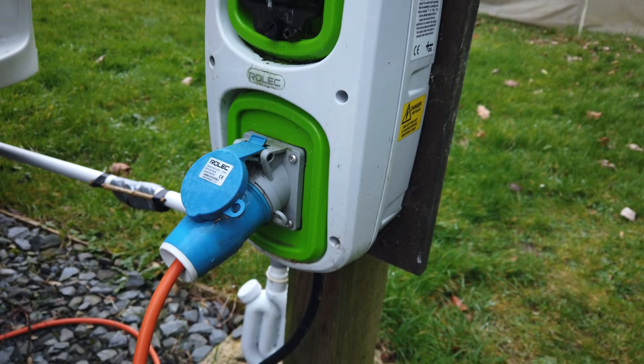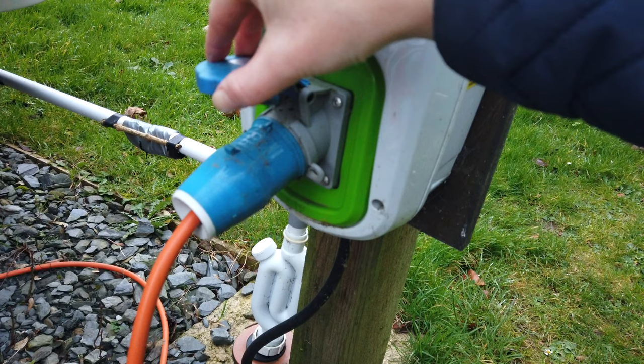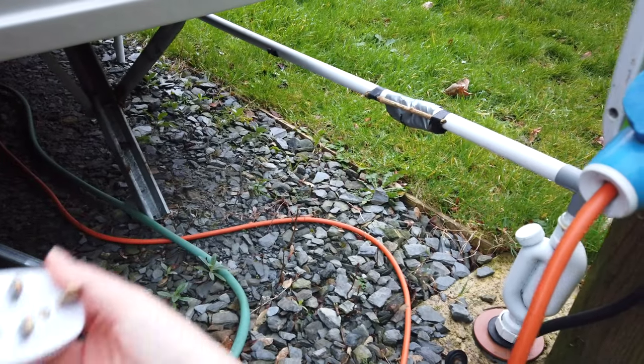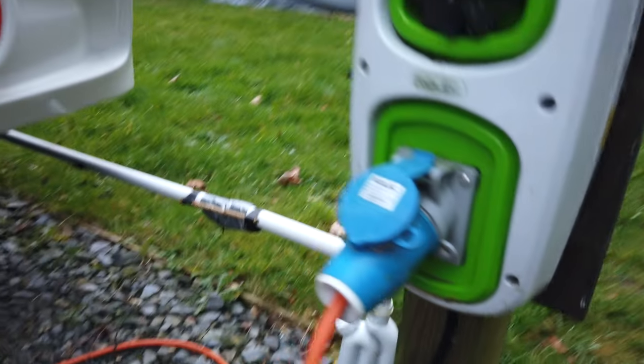These days most campsites offer pitches with EHU - electric hookup. Pay attention to the plug and to the socket - it's not what you use at home. Be aware and be prepared, because if you turn up to a campsite with only a standard domestic lead and plug, you will not be able to connect to EHU on your pitch. Campsites do sell and rent campsite power leads, but being unprepared costs quite a lot of money, so bear that in mind.